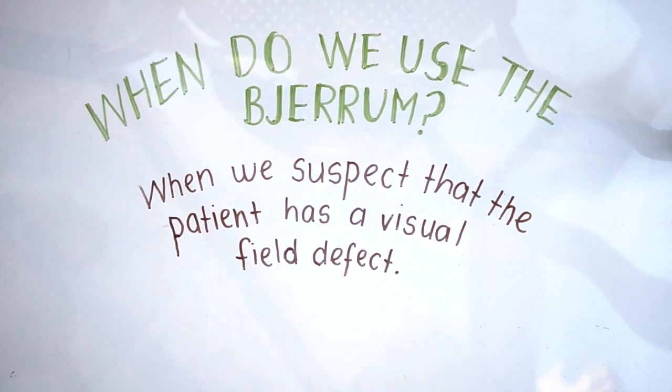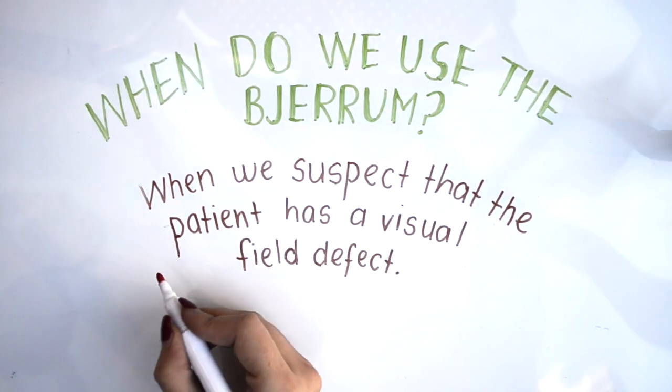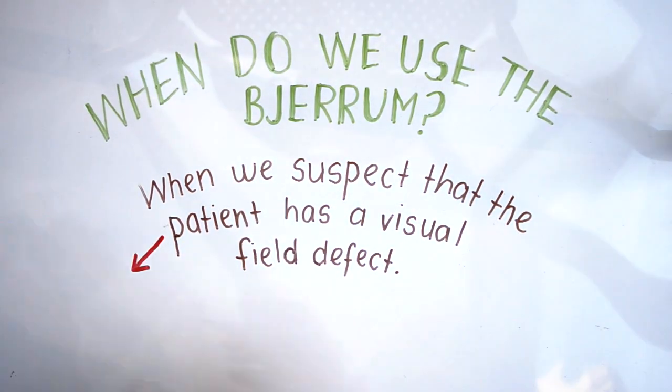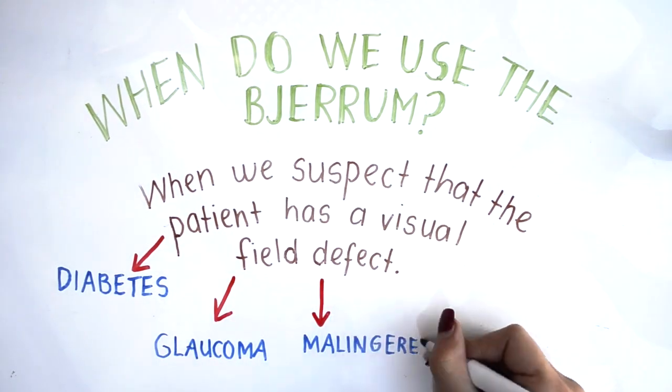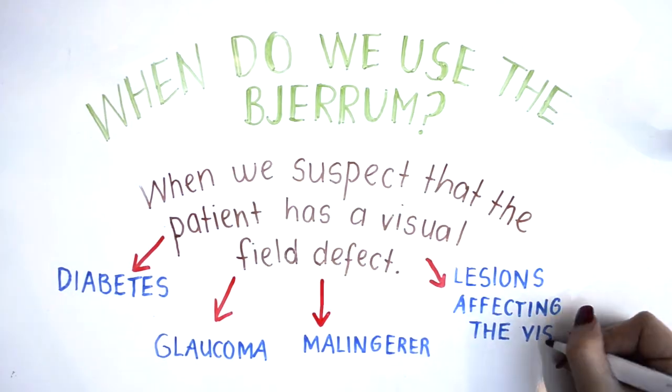The Geru is normally utilised when we suspect that the patient has a visual field defect. It may be performed in diabetics, glaucoma patients, malingerers, and patients who have lesions affecting the visual pathway.